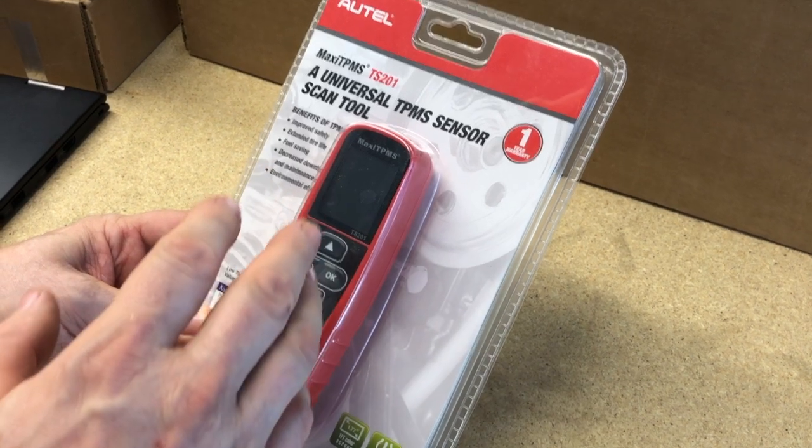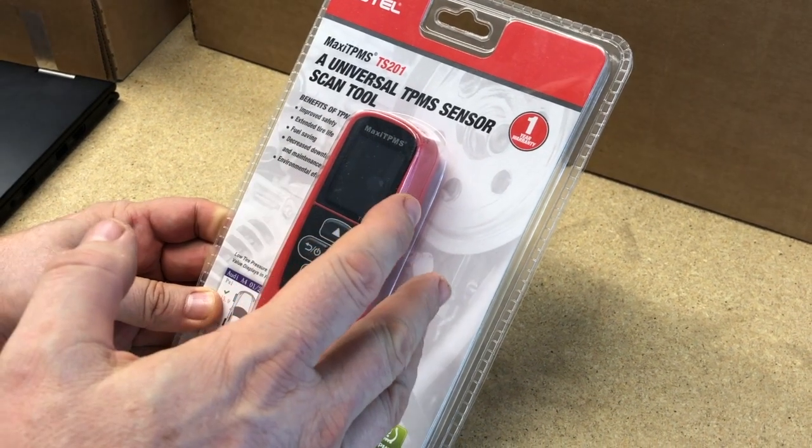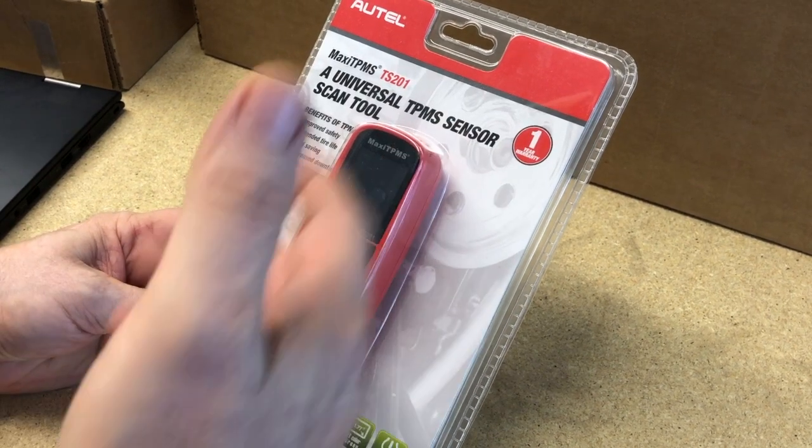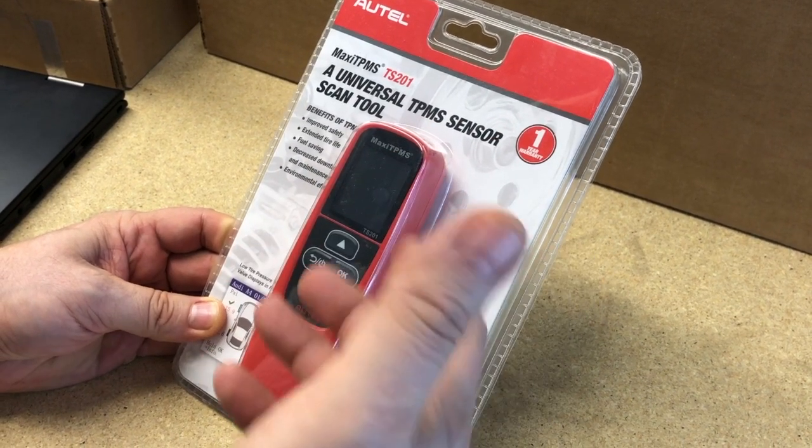Today, what we're going to be taking a look at is this new tool I picked up, this Autel TS-201, which is more than a TPMS sensor activator.